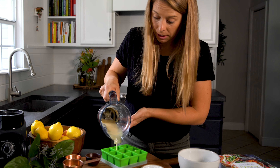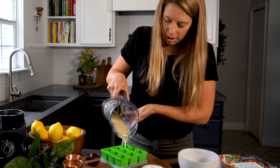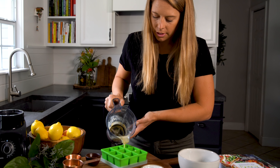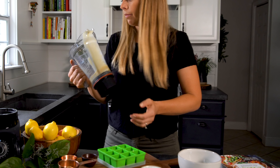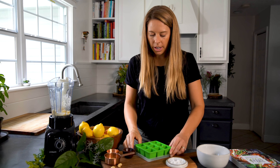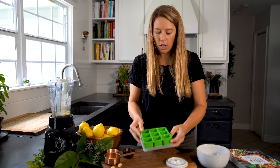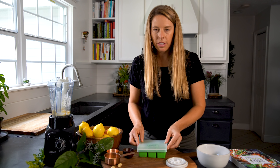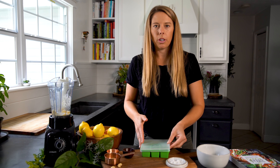I think I did a little too much on that one, but it's okay — that will just be a bigger snack. Now they are fully in the ice cube tray. I'm going to put the lid on them. If you don't have something with a lid, you can also wrap it in paper towel or saran wrap, whatever you have.